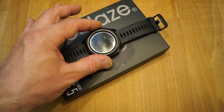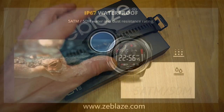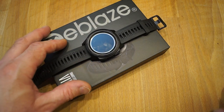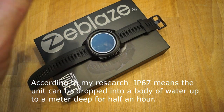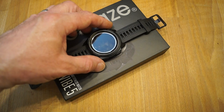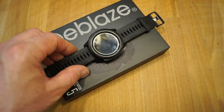I believe it's also waterproof — IP67. So you can have a bath in it, you can take a shower in it, but I don't think you can go diving in it, not too deep anyway. I'll put here exactly how far you can take this thing underwater. It's ideal for taking a bath, having a wash, washing the car, showering — but I don't think you're going to go diving in it.